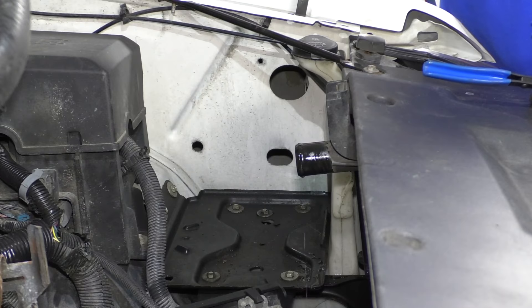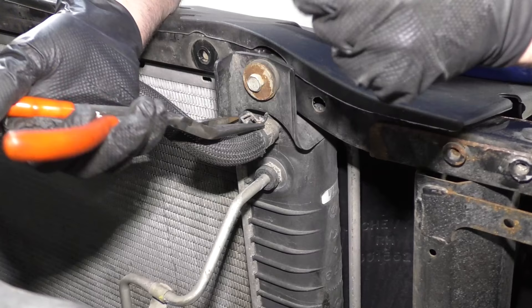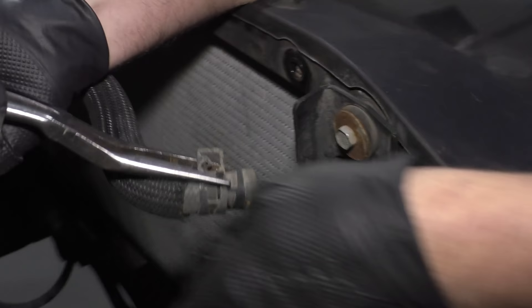I'm going to remove this hose that goes to the coolant reservoir. I'll just take this hose clamp off — my hose clamp pliers don't fit in there, so I'm going to use some needle nose pliers. Squeeze those and pull that hose off.